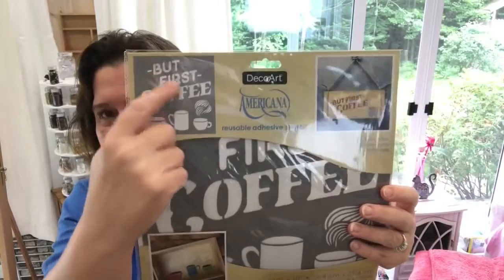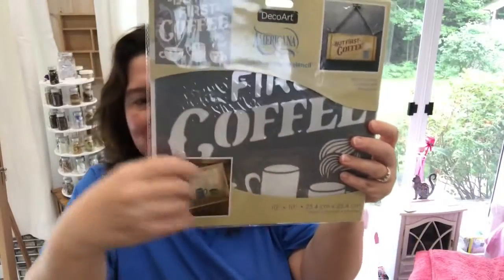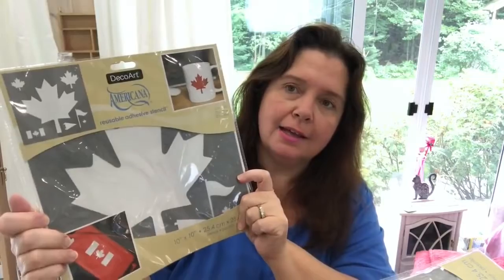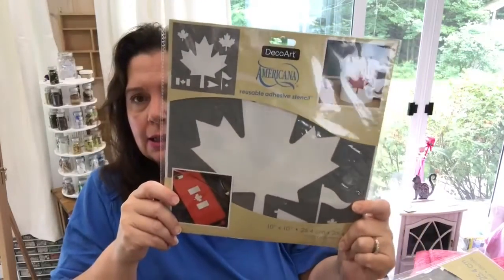This is what it looks like — it's a pretty big stencil, great for making a sign to put in the kitchen. And this is transfer paper — basically graphite paper to transfer images that I can trace onto a wooden plaque or any surface I want to paint. And I'm so happy I got the Canada stencil — look at that, some beautiful maple leaves! I can show my Canadian pride on some projects.